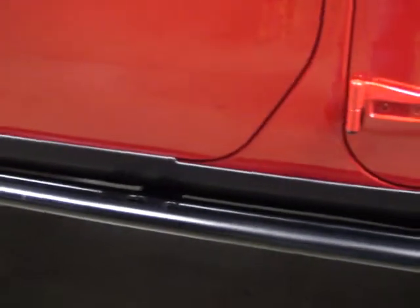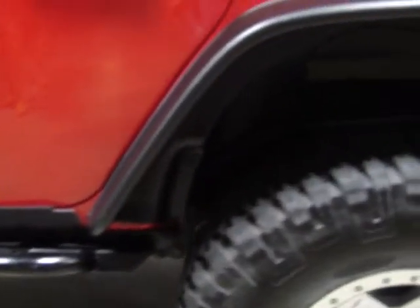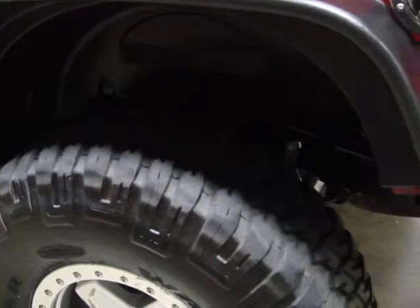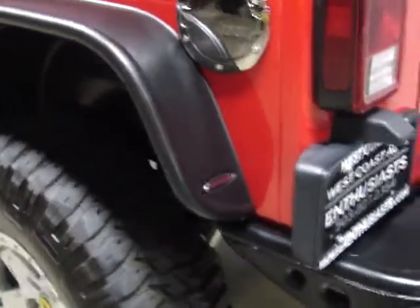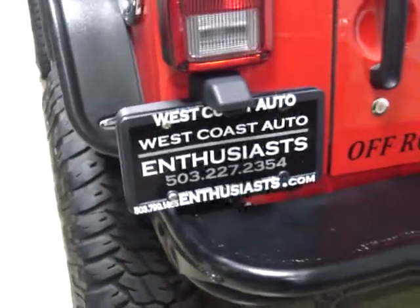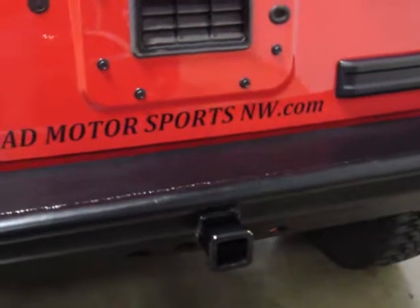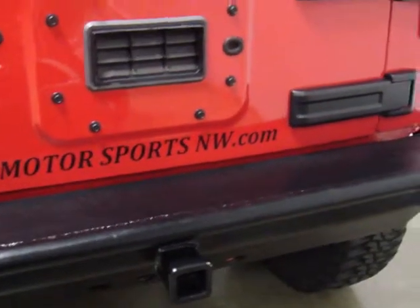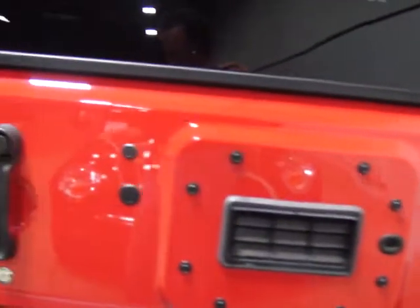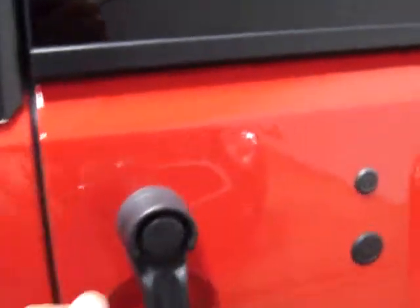You've got front and rear lockers with an ARB compressor. You've got a custom rear bumper, chromoly axles, 5.13 gears, and Advanced Adapters. You've got a trailer hitch on the back bumper, an ARB differential cover, and custom drivelines. It's just been gone through completely.